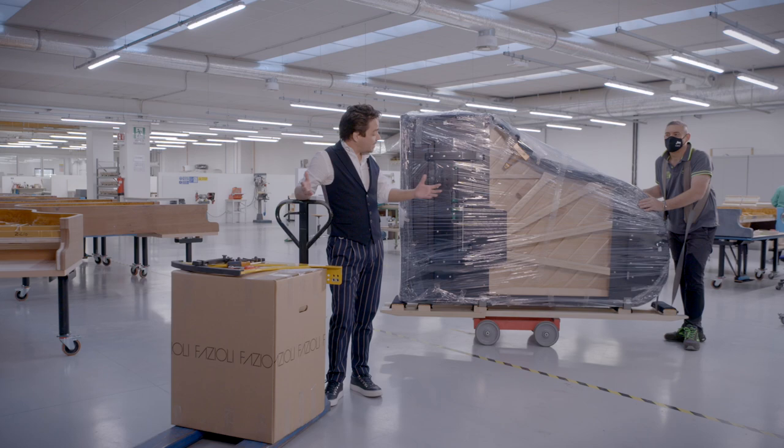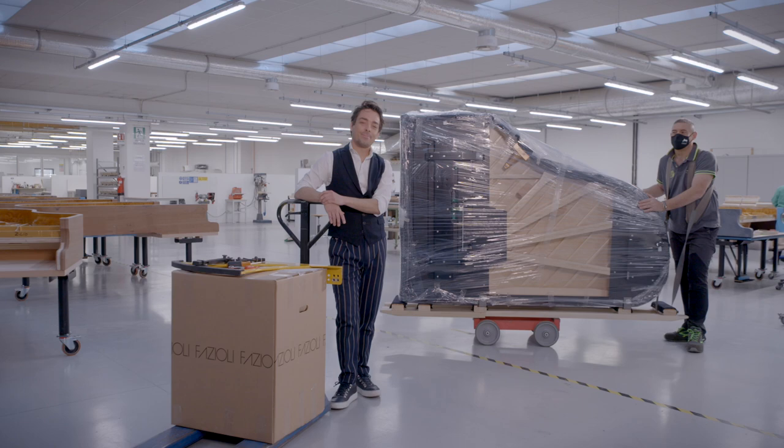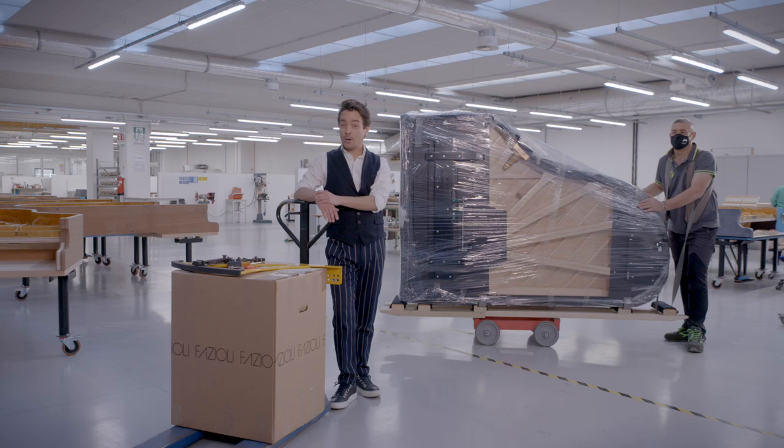This is how it's transported and delivered. The only thing you still have to do is put it together — of course, that is what the technicians will do as we unbox the Fazzioli F212.